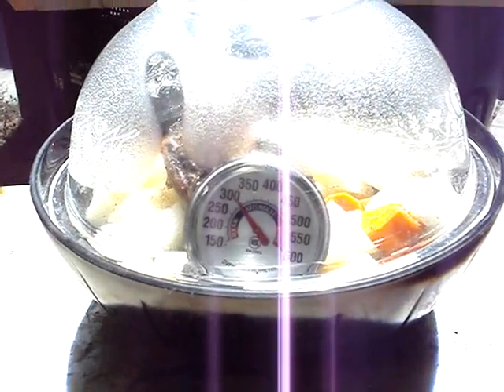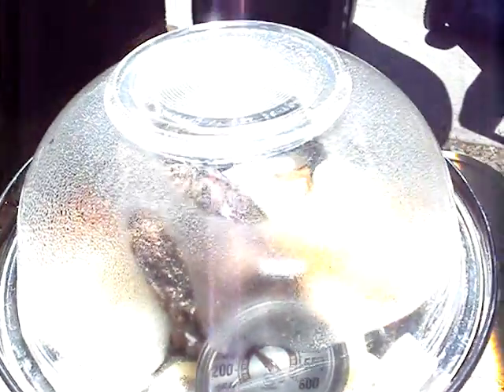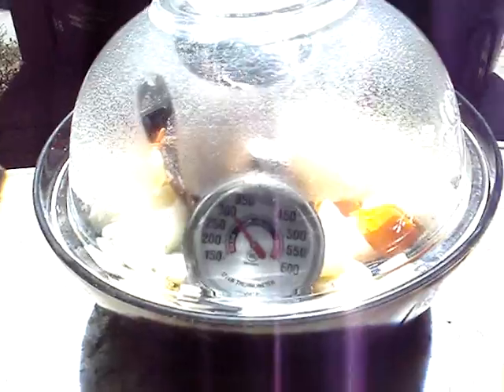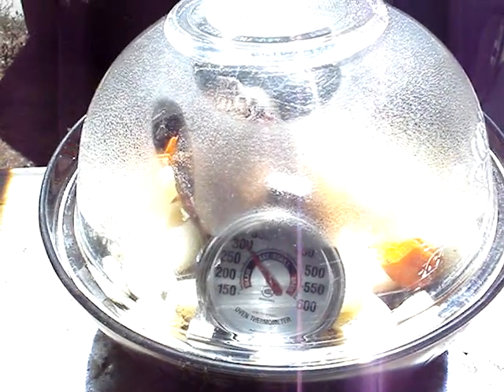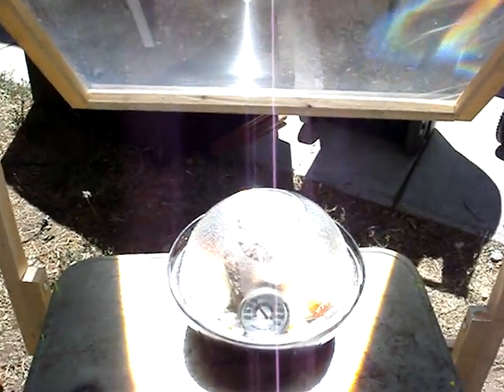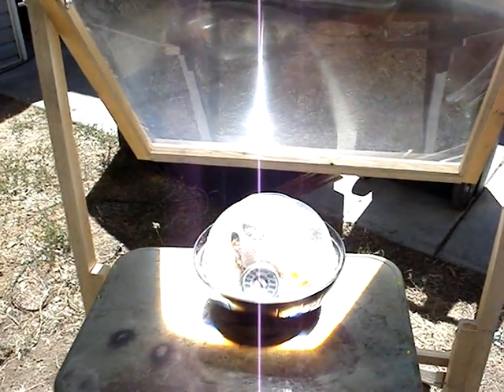We've got about 300 degrees — comfortably. Got our veggies in there, and I'll figure another hour and we're eating. I'll be back to show you the final product.